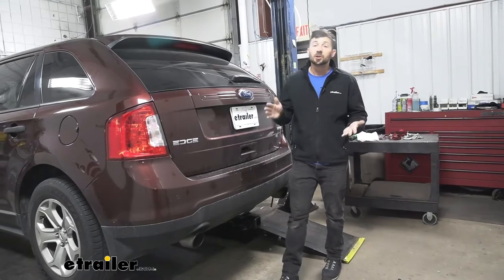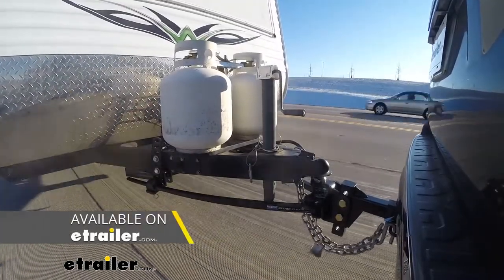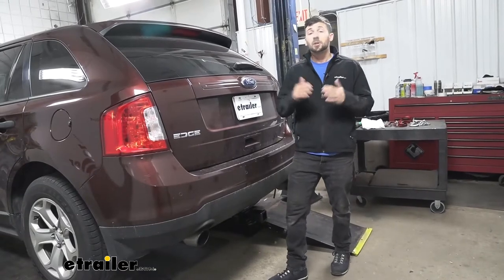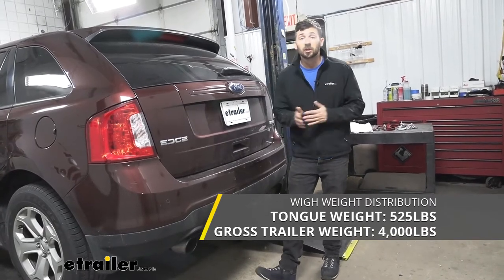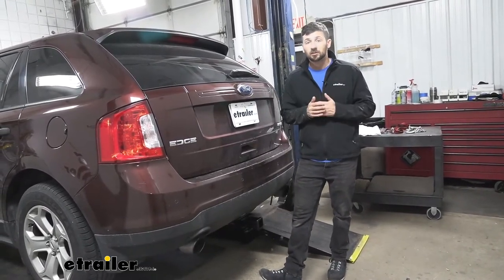If you are towing, you may want to use a weight distribution system — it's definitely a good idea depending on what kind of trailer you have. If you are using one of these systems, the capacities of our trailer hitch increase to 4,000 pounds for gross trailer weight. We have plenty of weight distribution systems here at eTrailer, so make sure you check out our selection.